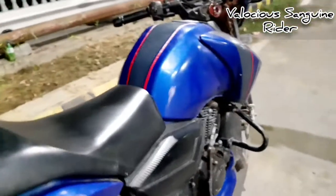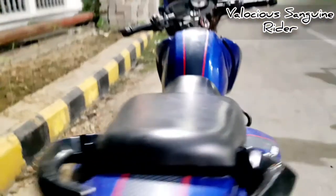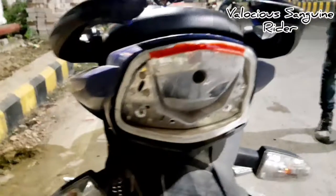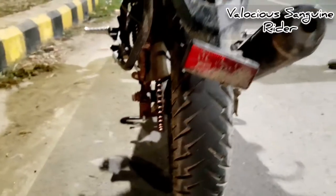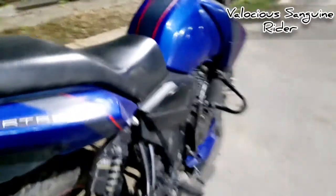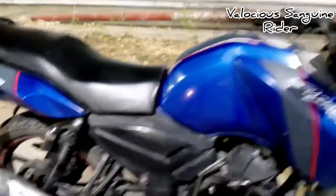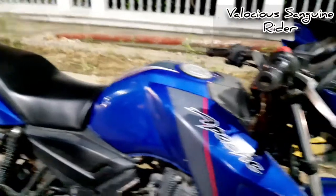Unlike other bikes, the footrests here are die-cast aluminum, not rubber. The tail light gives a good look. One of the ridership panels has a minor issue. The tires used by the company are the C8 — that's the new tire. That covers the overall look of the bike.